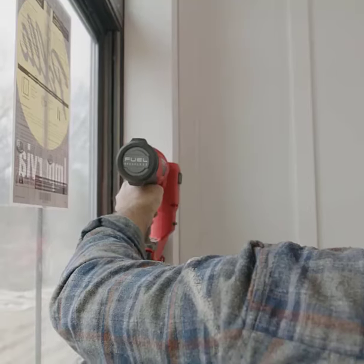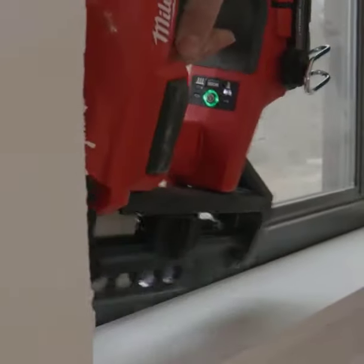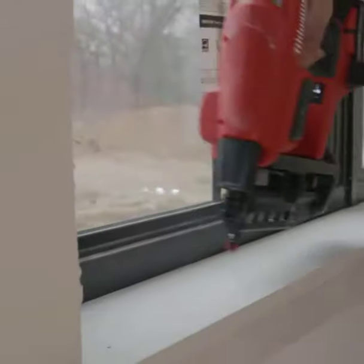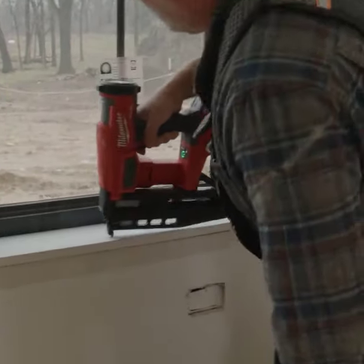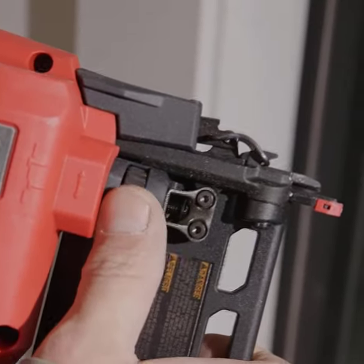Let's dive right in. Precision. This nailer creates nail holes that are simply precise and clean. When it comes to finishing, these holes blend seamlessly, disappearing like magic once painted or stained. It's like an artist's brush stroke — subtle, yet impactful.